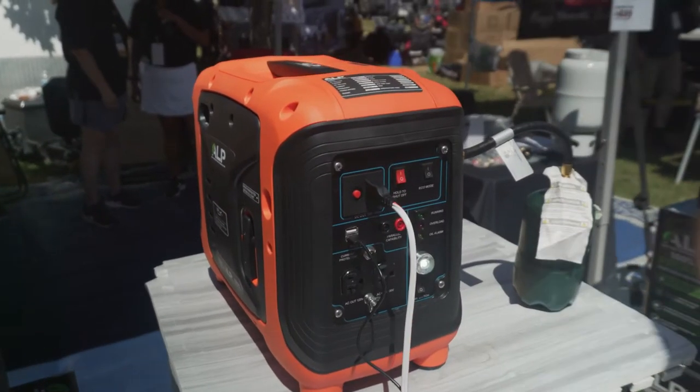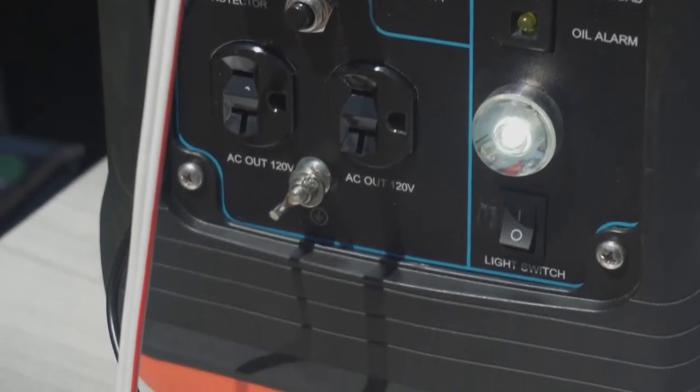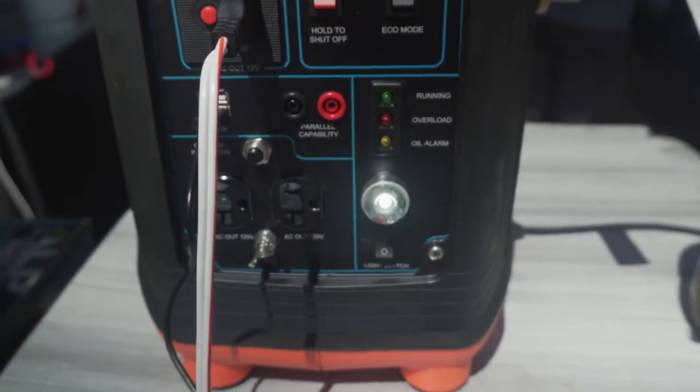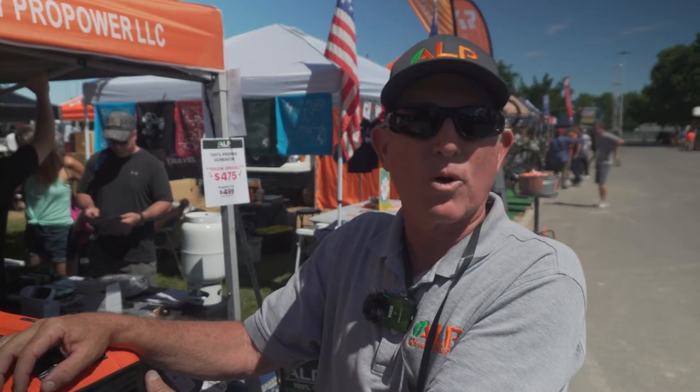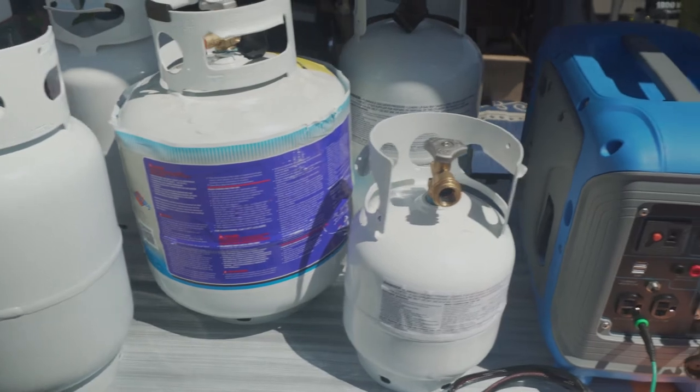We put two USB ports on it, we've got two 110 plugs on it, we put an LED light on it, and we have a 12 volt battery charger regulated at 14 volts. It runs on propane only — there's no fuel tank in it, we don't run on gasoline.